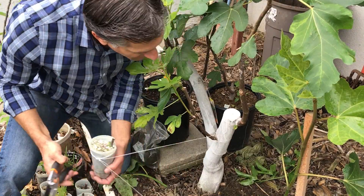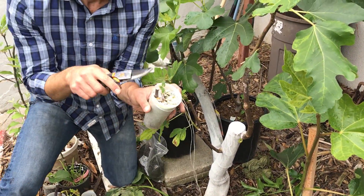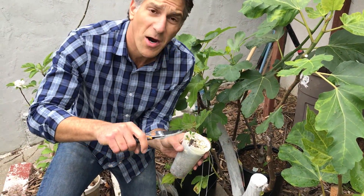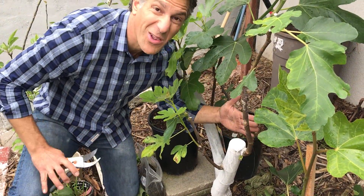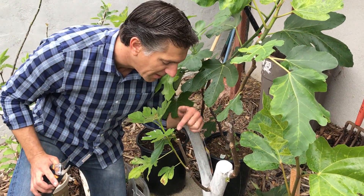We'll cut that off and we can still save this cutting to create another Chicago Hardy variety fig on its own root. But now we've got Chicago Hardy fig grafted onto a green variety of fig, which has got a lot of vigor and will definitely produce a nice size tree of at least 15 to 25 feet.